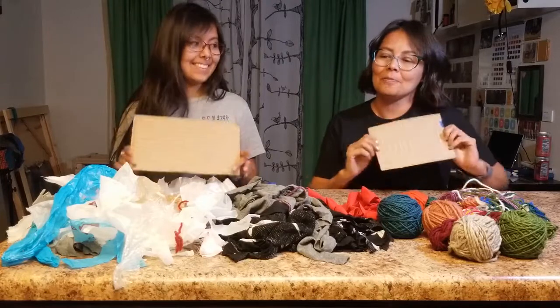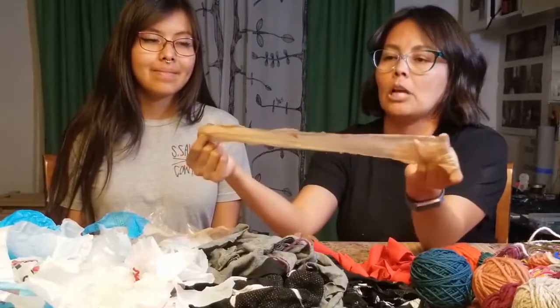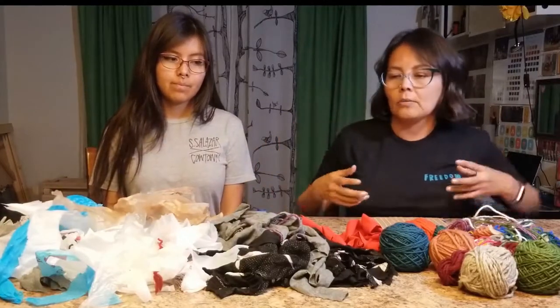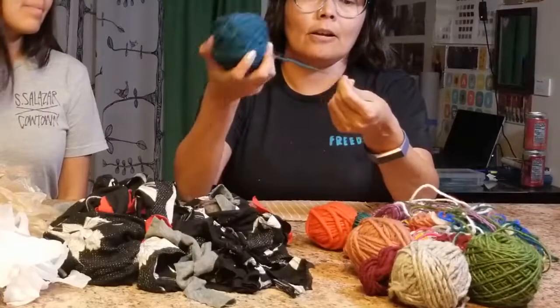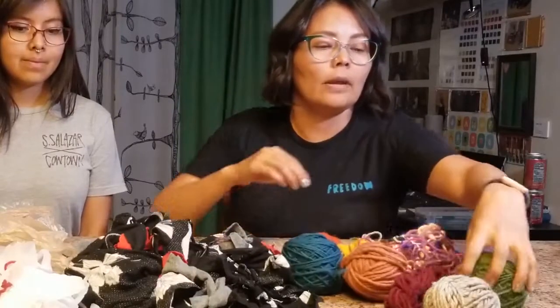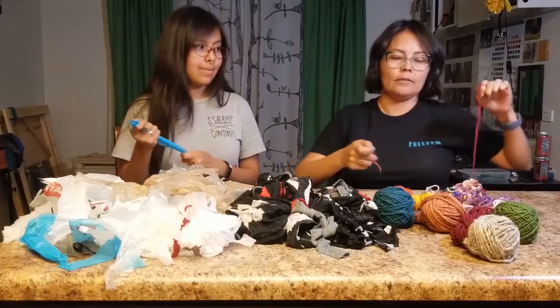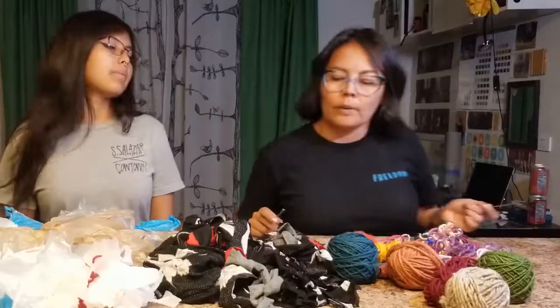We've finished our looms and gathered everything we talked about earlier. We have some shopping bags in different colors so that we can make a colorful creation. We have some scraps of material in different colors and patterns as well, and then we have good old-fashioned yarn. We're free to pick from any of these items to start our weaving. I'll start with yarn — I'm going to do pink. I'm going to break off some yarn, and if you have a needle, it might make this go easier. So I'm going to show you a trick.